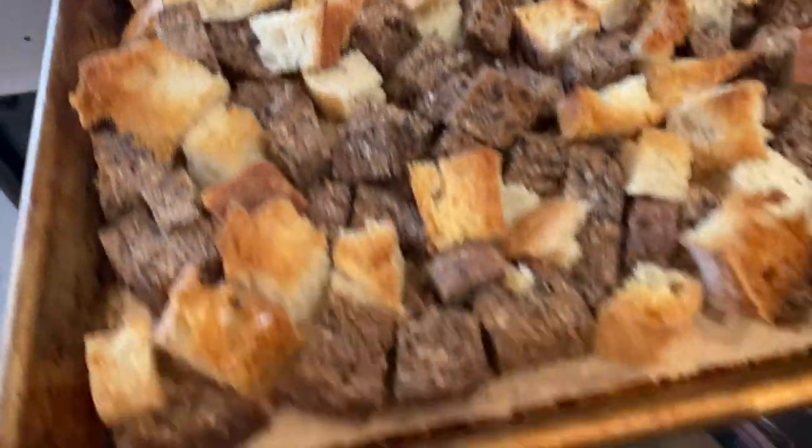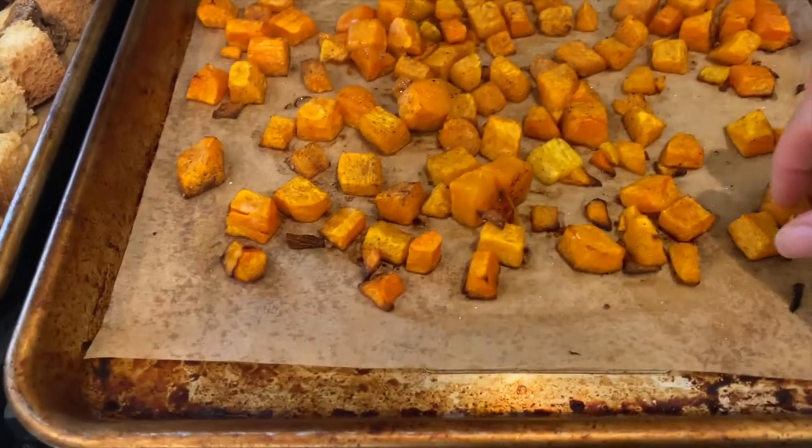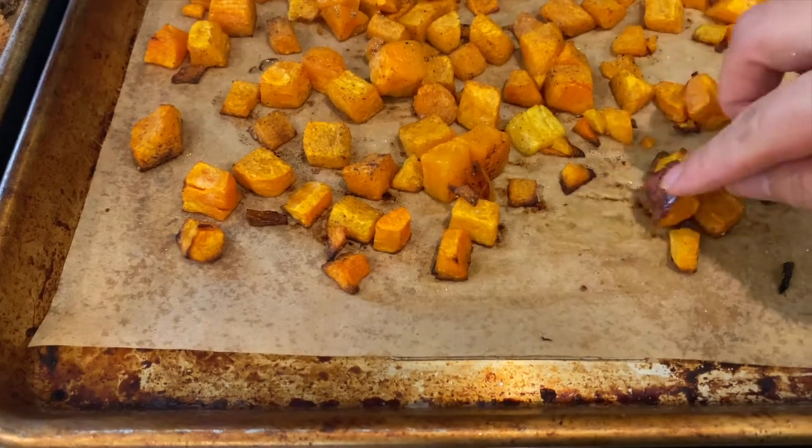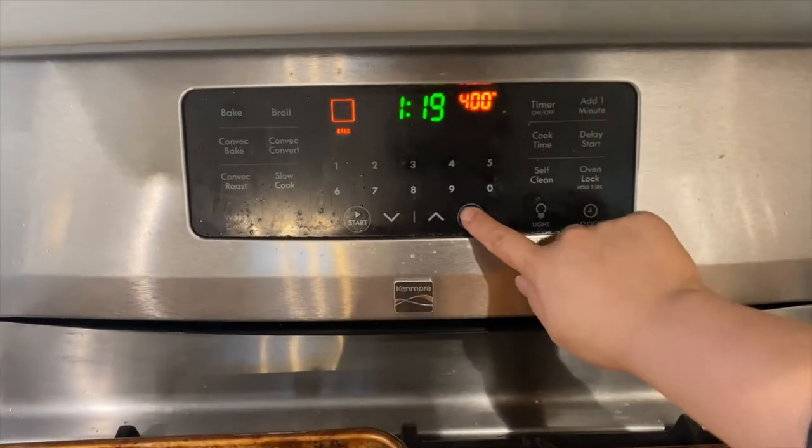By now the bread is fully toasted and the butternut squash is caramelized. The last thing I'm going to do today is prepare the turkey rub and apply it to the turkey.